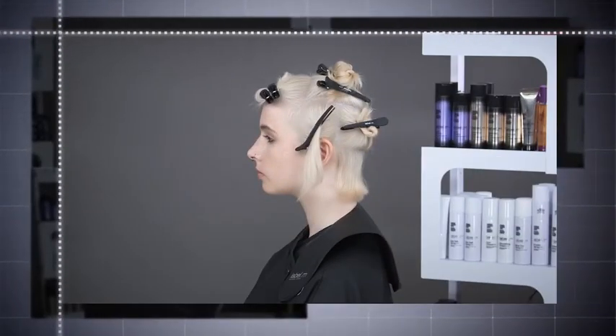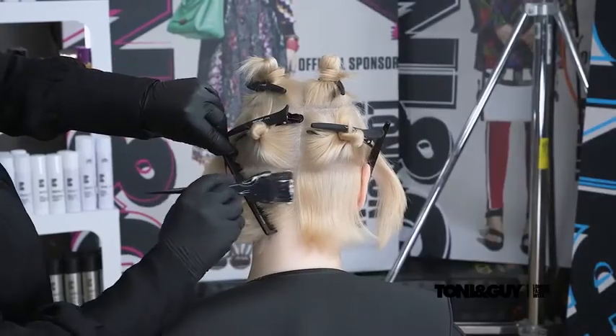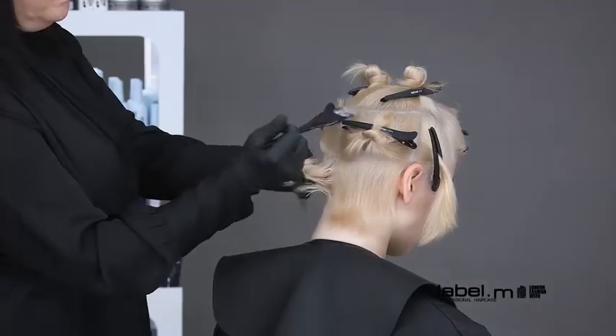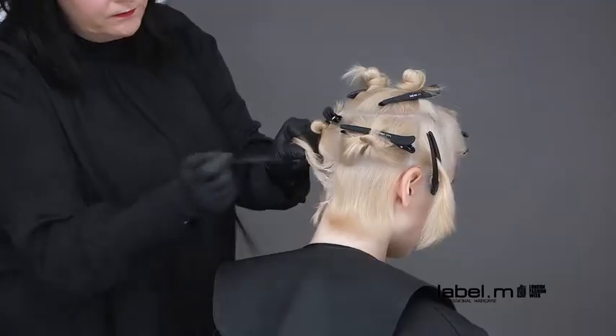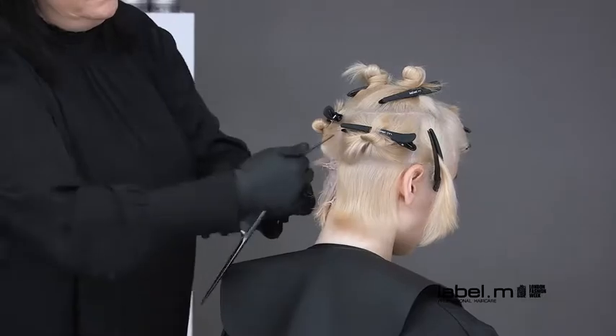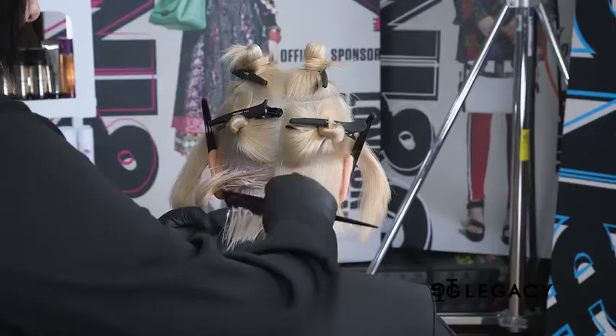Starting at the nape, subdivide the section and apply the color rosé to the outline of the section. Then with the tail comb, a slice is taken and the rosé color is applied to all of the roots. This application is repeated throughout the section.